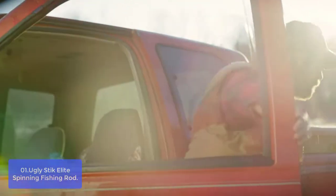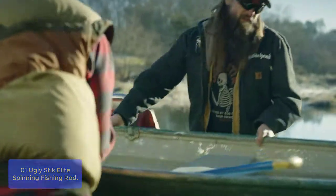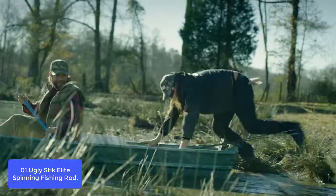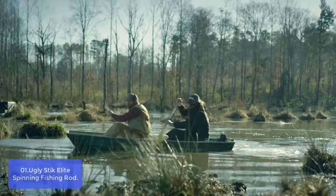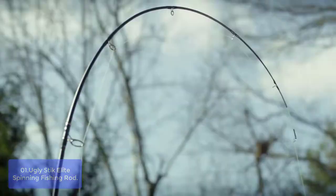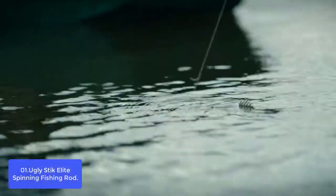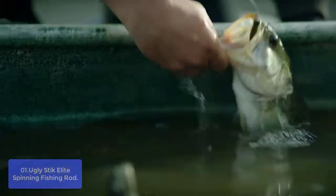List number 1: Ugly Stick Elite Spinning Fishing Rod. The Shakespeare Ugly Stick Elite Spinning Rod is the ultimate spinning rod for anglers of all skill levels. The Elite is made with 35% more graphite for a lighter weight, yet maintains the legendary toughness you've come to expect from Ugly Stick. Cork handles offer a firm yet smooth handhold for hours of comfortable fishing.